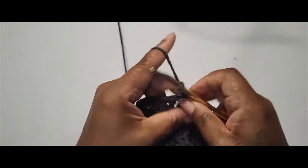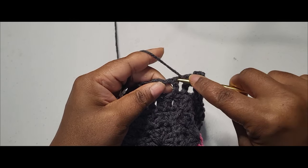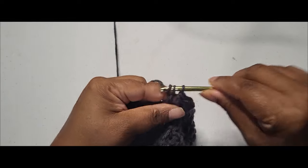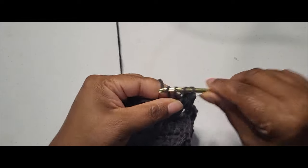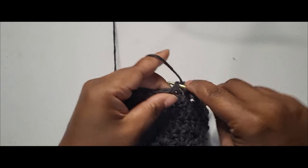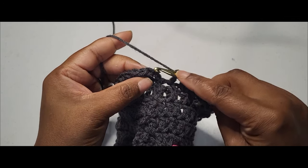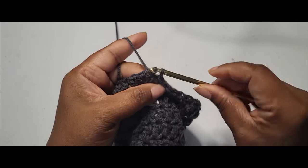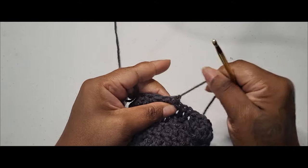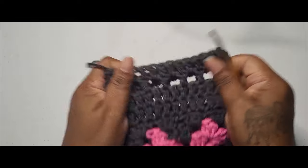I'm going to chain three — this is our last row. We're going to go inside every chain one space and place a double crochet, then go inside of our double crochets and place a double crochet — in between our chain one spaces and on top of the double crochets all the way around. I've gotten back to the beginning so I want to slip stitch into the top of the chain three that I began with. I'm just going to cut my yarn, chain one, pull through, and the little baggy is done being put together.